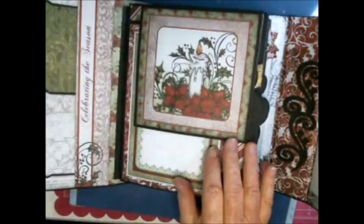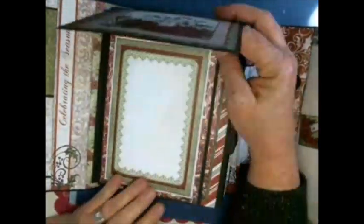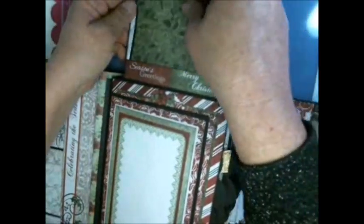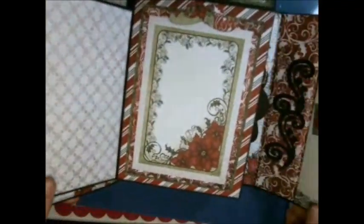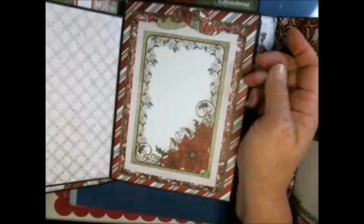This is one of the cut-aparts, and when you open it there's a small pocket the recipient will be able to put their picture in or whatever they like. You'll notice all the different frames — these are all cut-aparts that come on the sheet. Then this opens again to reveal another frame where another photo can go, and I just did some cutting on the Cricut.